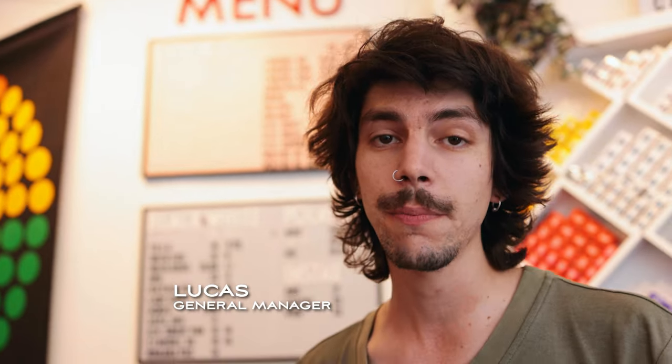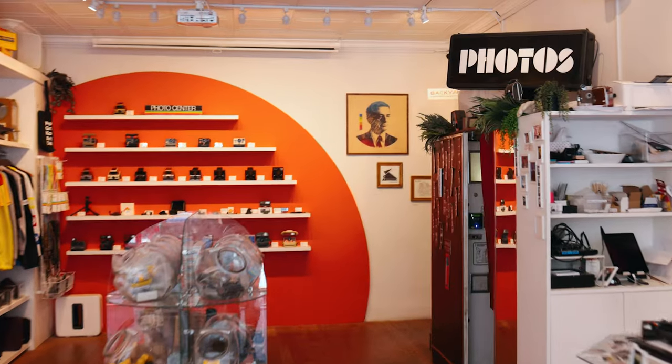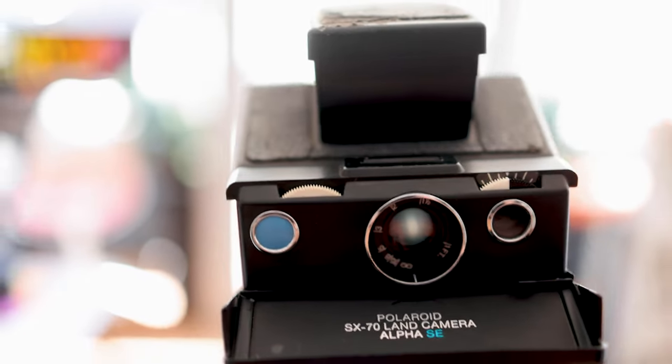There are two ways to get your camera repaired with us at BFC. You can either place an order online and send the camera into the shop, or you can just drop it off with us here at our retail location. Once we get the camera, we check it in with our system and bring it back to the camera tech, Jules.